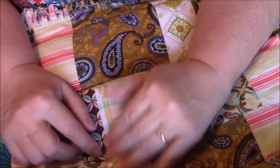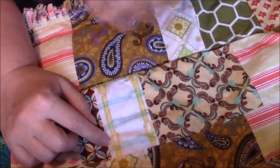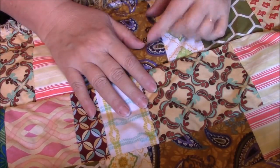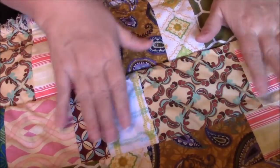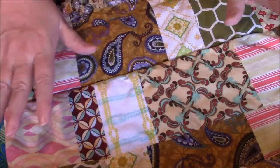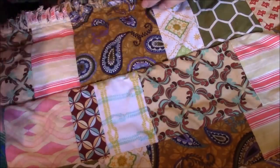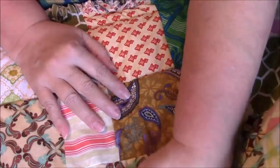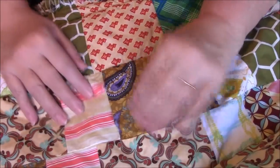It could be that this fabric is thin and just really wanted to unravel. I don't know. I will probably, after I reinforce this one, check them all. I might go up and down all the rows with some extra stitching just to hold everything in place. Whatever I do, I'll talk about it before it goes up for auction, and that won't be until after my trip.